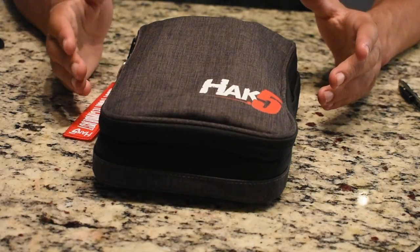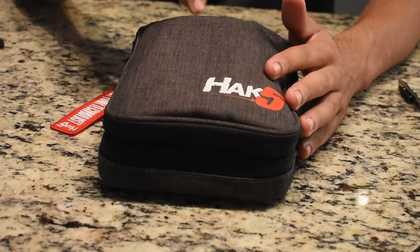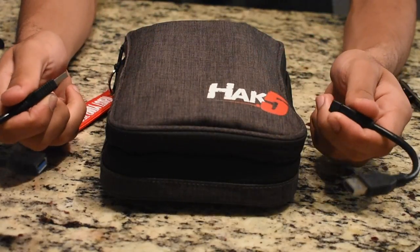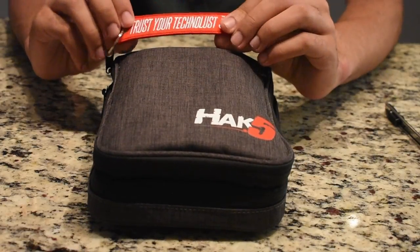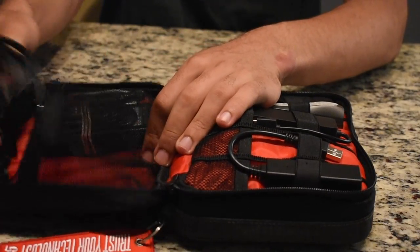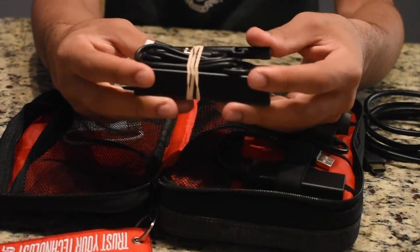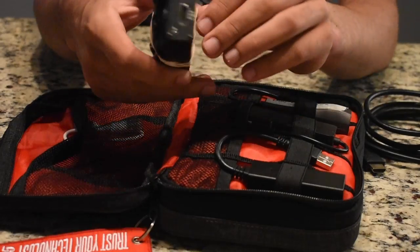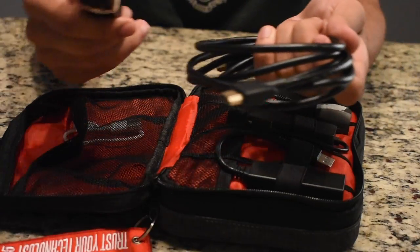Alright hackers, so this is the kit you've been waiting for — the one full of all the cool ethical hacking gear. In the front pocket we have some USB extension cords to extend whatever USB device you're using, along with the Hack5 tag that comes with most of these ethical hacking kits. In this first section we have an HDMI cord for the Screen Crab, which is right here. The Screen Crab is a Hack5 device used to capture screens — basically like a keylogger for HDMI — and with this HDMI cord you can actually use it to see what users are doing on their screens.